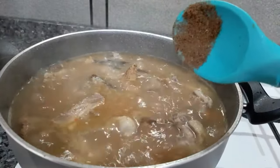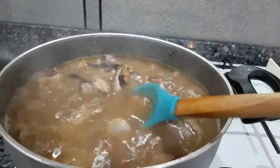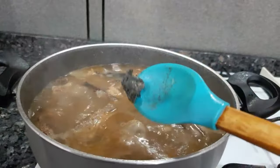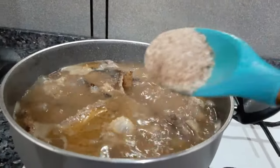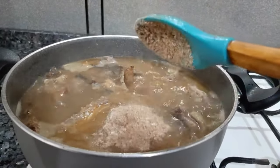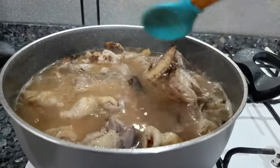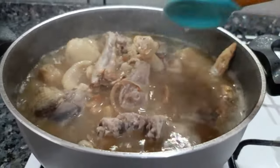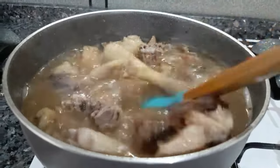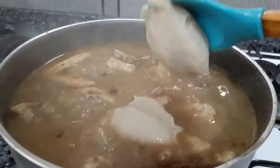I am adding my salad spices here, which you can also use for pepper soup. I also added ogili — you can use any ogili, that is dawadawa or ogili mini; I am using ogili mini here. Then we're just going to mix everything together.